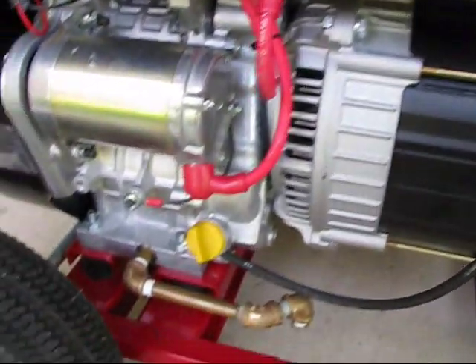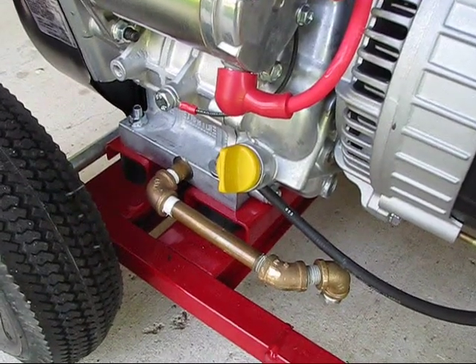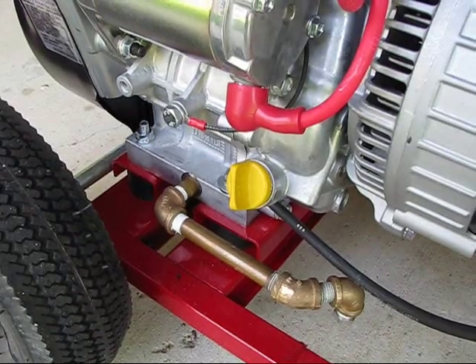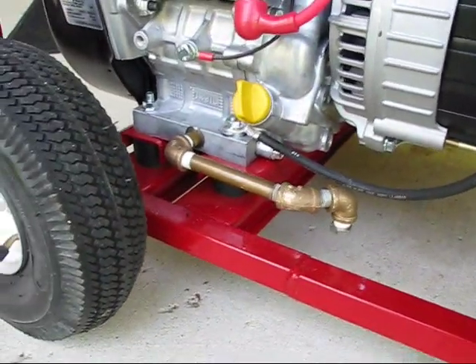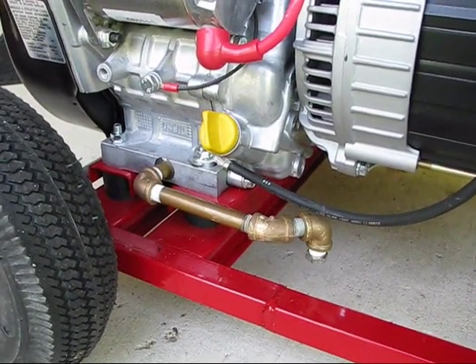One of the first mods I did to this thing was — you'll notice that the way the oil drain was, it was really hard to get to. It was just going to get all over the frame. So I piped it out and now it's easy to get your pan underneath there and drain your oil.